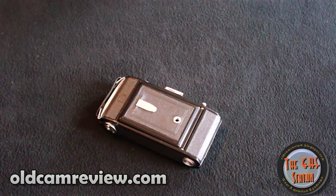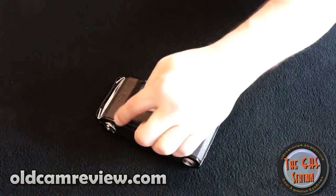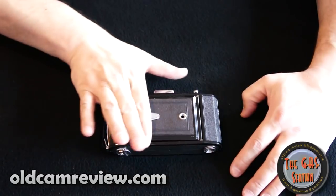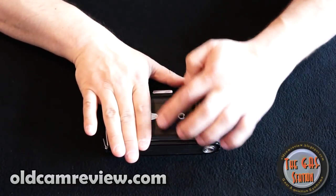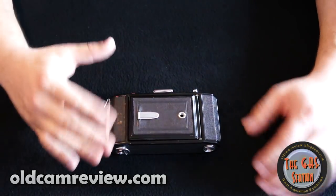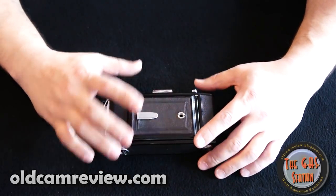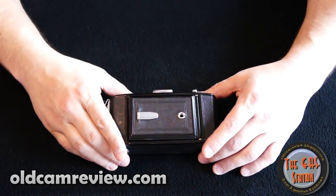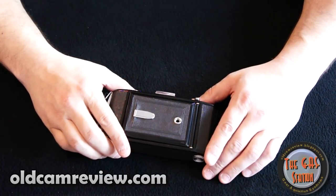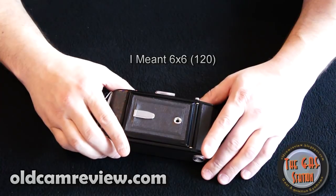The deal with this camera is it's a 6x9, so your negative is actually going to be pretty much right about there. It's going to be a wider negative than a standard medium format where you get the square negative — that would be a standard twin lens reflex or something like that. So you get a little bit larger negative, which is good in some ways, but on the downside you get fewer shots per roll. You're only going to get 8 shots per roll on 120 film with a 6x9, as opposed to 12 that you would get in a 4x5.